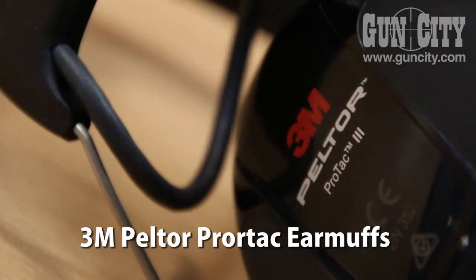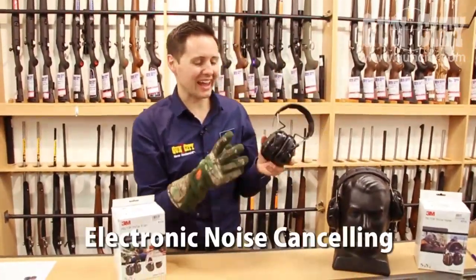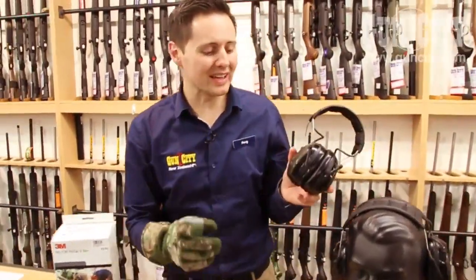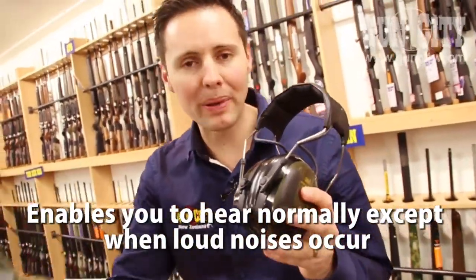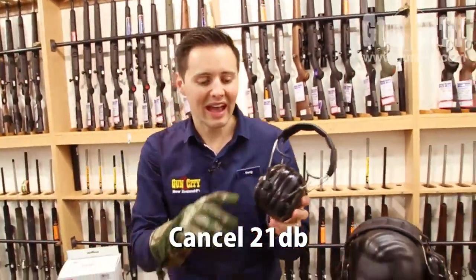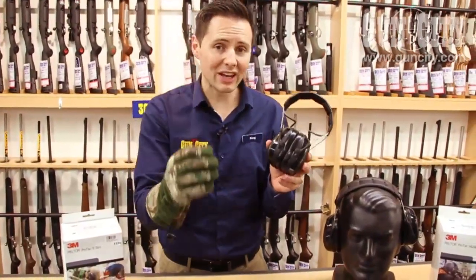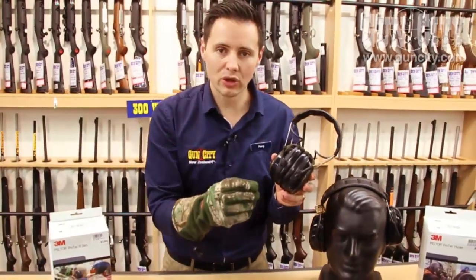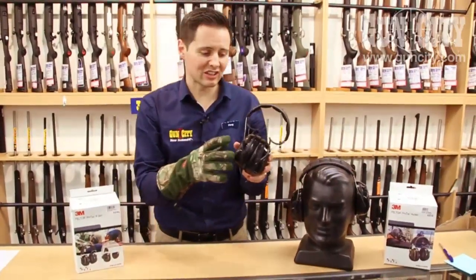Hey there, welcome to Gun City. I'm Ferg and today I'm showing you the 3M Peltor SportTac earmuffs. I actually don't need to yell because of these little beauties here — they're actually electronic noise cancelling headphones. These little microphones on the front pick up all the passive noise that happens, so even though I've got earmuffs on that cancel to 21 decibels, I can still hear normally. But when a loud noise comes through, it dampens the noise right down so that your ears aren't getting damaged. Just a really fantastic unit.